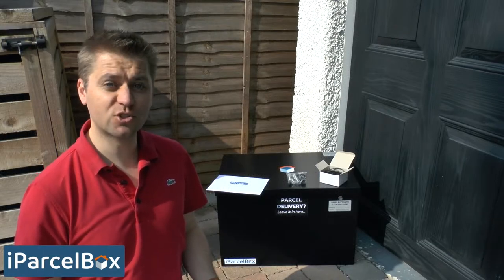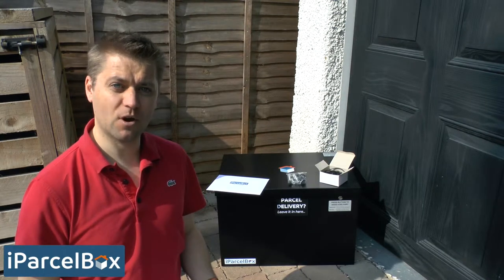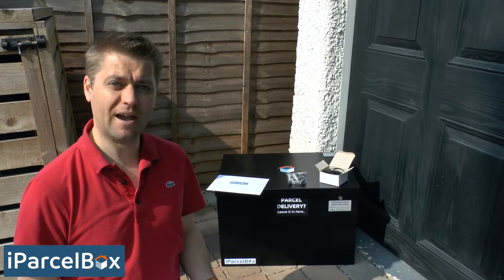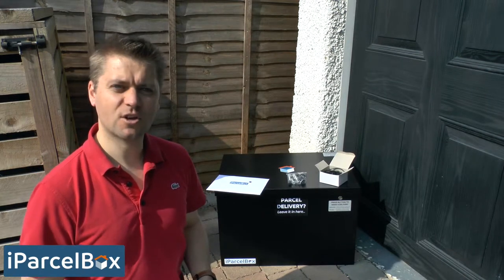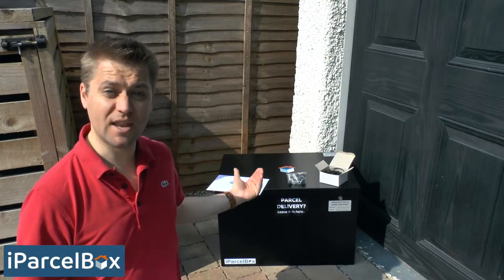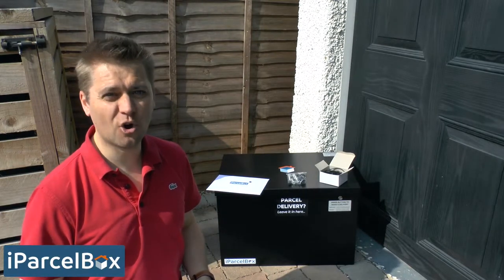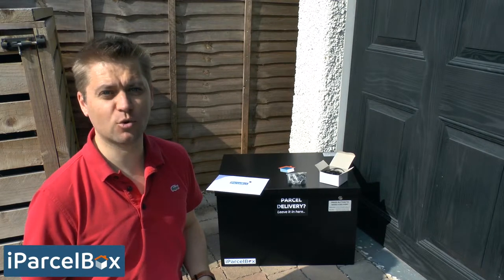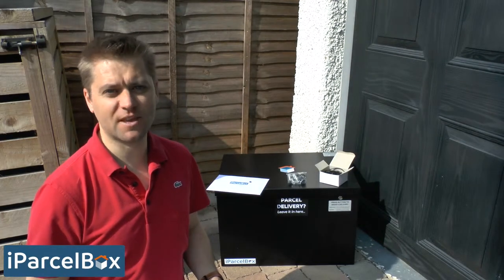The first thing to decide is where to install your iParselBox. It needs to be within range of your Wi-Fi network and within three meters of a power supply so that you can use the power adapter provided. We've chosen to install ours here next to our bins — clearly visible from our front door but not immediately apparent if you're driving or walking past the property. The fixings provided allow you to fix it either to the floor or to a wall, so choose a location that's best for you.